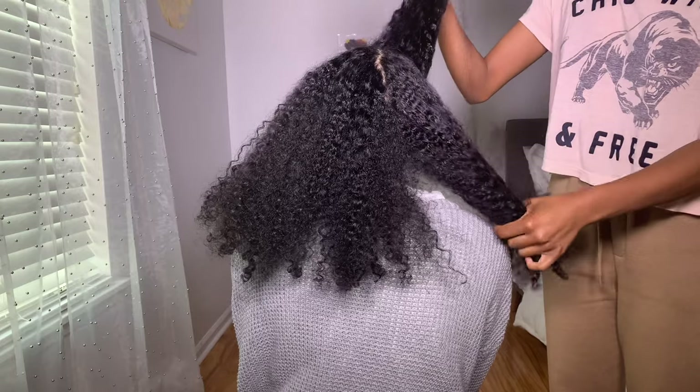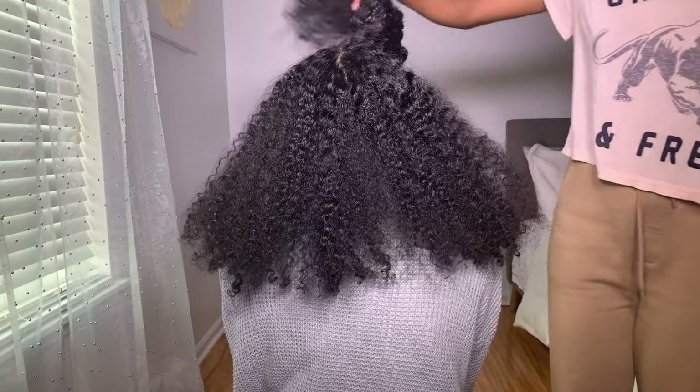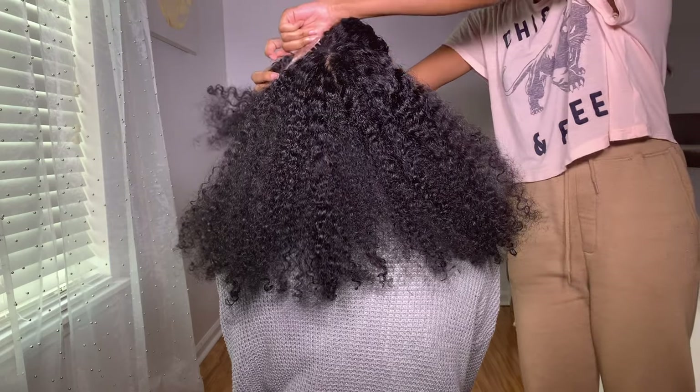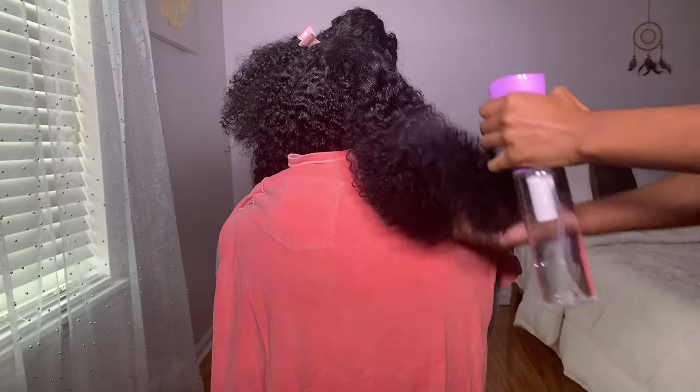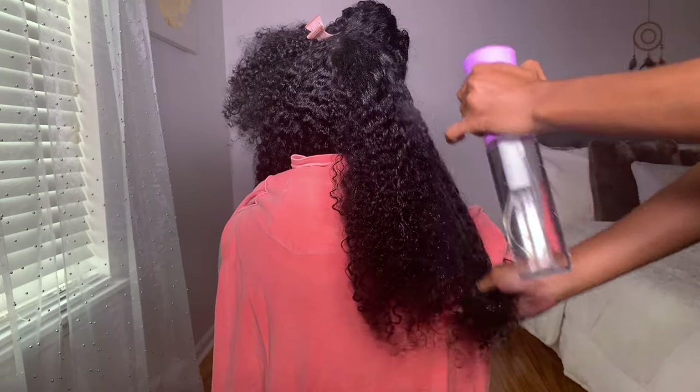Before I begin using the product, I'm going to go ahead and section her hair off into four sections. I'm also going to go ahead and dampen her hair before applying the product as well.